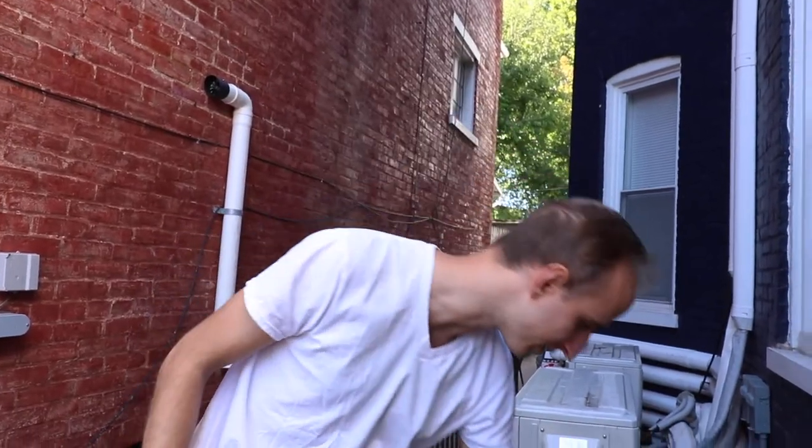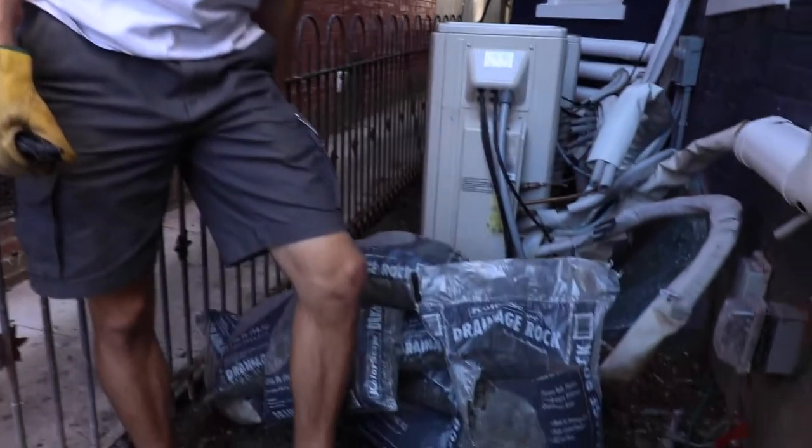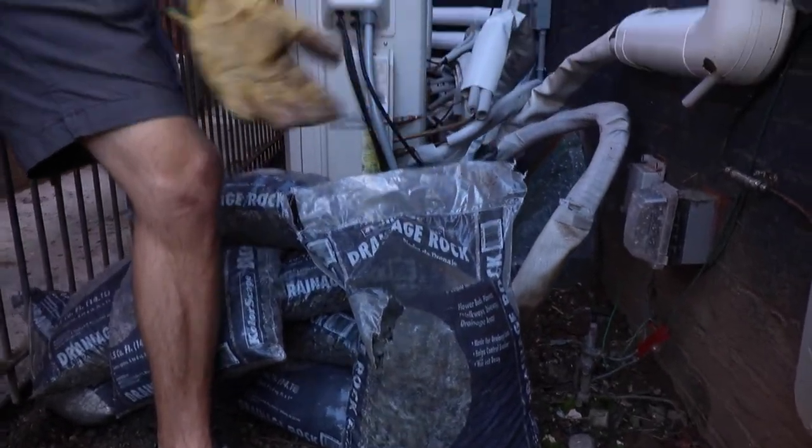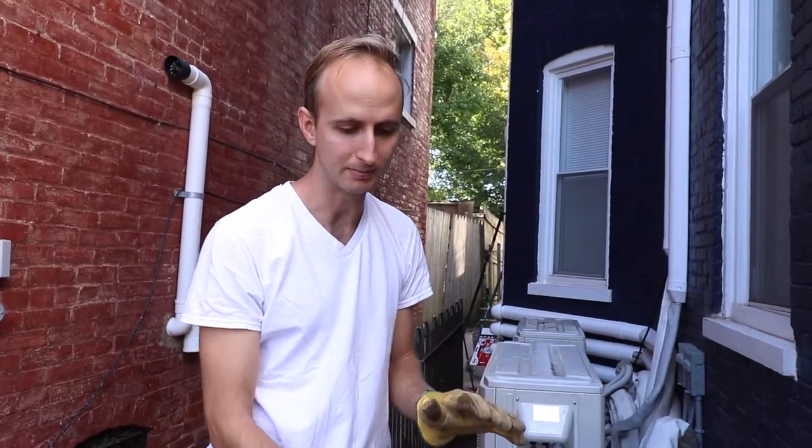For the rocks we're going to use these Colorscape drainage rocks. As you can see they're kind of a dark gray color and we're just going to place them all throughout here, trying to keep about a two-inch thick layer so that there's no weeds coming up through.